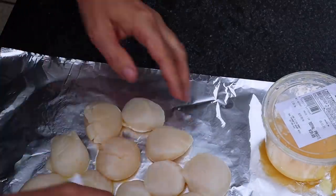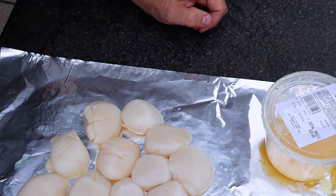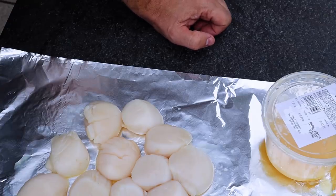Let me know down in the comments what your favorite seafood is. And also, once we're done with this video, if you like it, obviously hit that thumbs up and let me know what you think.